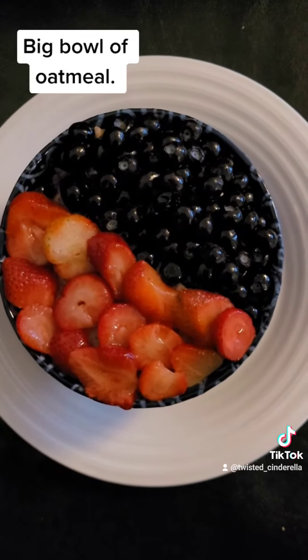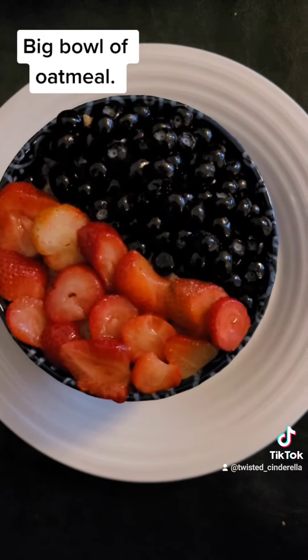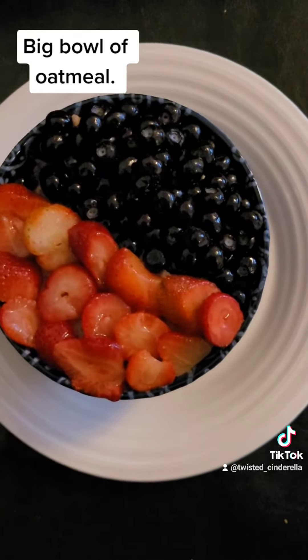And here is the final result. You can see the blueberries and strawberries on top — and the oatmeal, you can't see it but it's underneath, trust me.